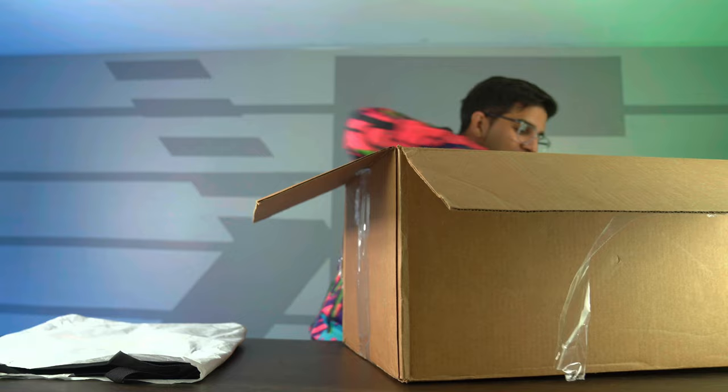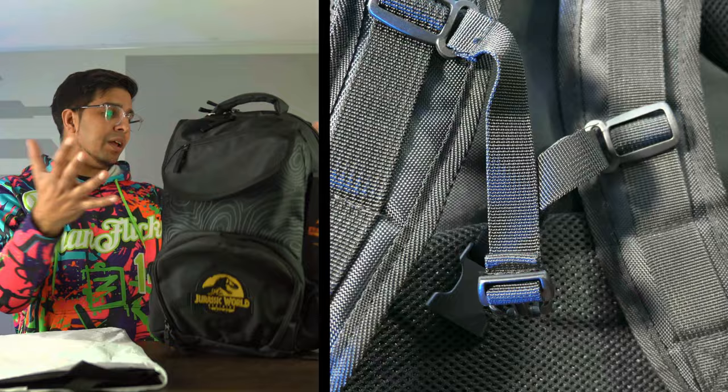So we have ourselves a backpack. I gotta say, this is actually a pretty darn good backpack, especially from a movie. Unique kind of print there. A lot of different pockets, and it's got some nice pads too, so awesome.